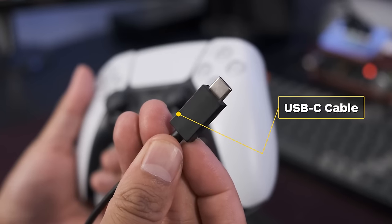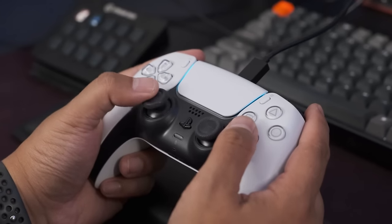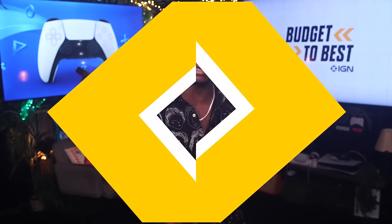First up, what you'll need is a data-ready USB-C cable and, of course, the DualSense controller. Most PCs have Bluetooth built in, but if yours doesn't, you'll need to also have an adapter. The USB-C cable can be either C-to-C or USB-A to C, depending on which ports you have available on your PC.